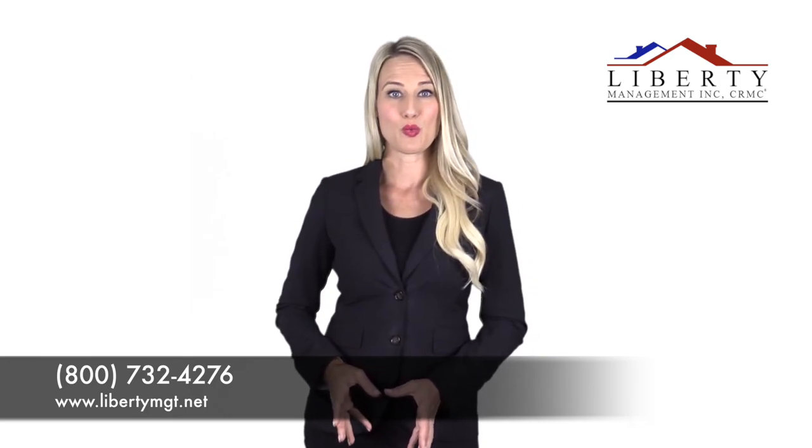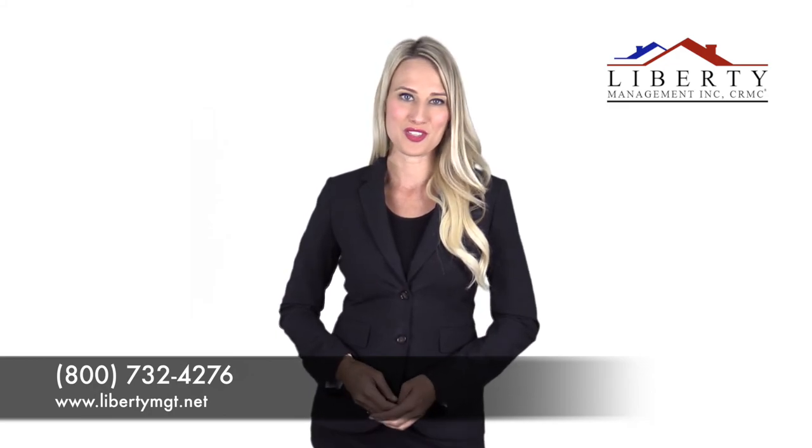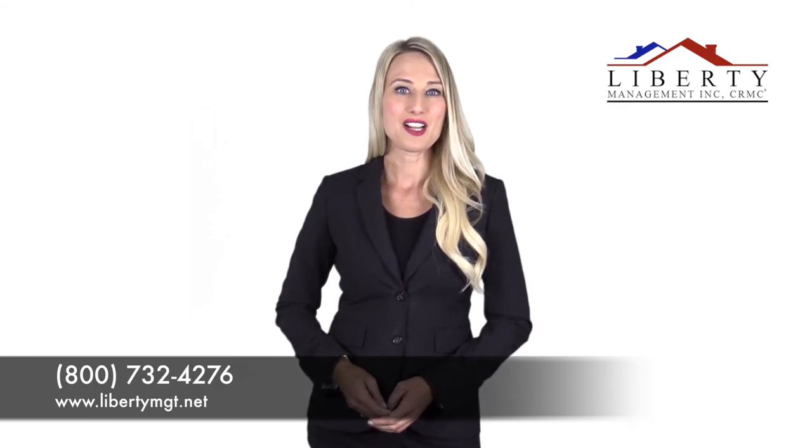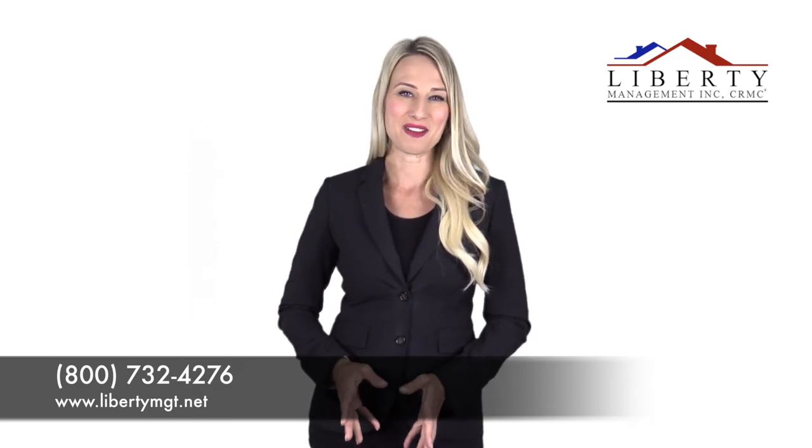As your property managers, we're here to help you take care of your home. If you have any questions about freeze preparation, please don't hesitate to contact us at Liberty Management. We'd be happy to tell you more.